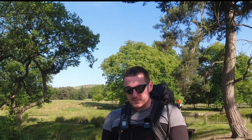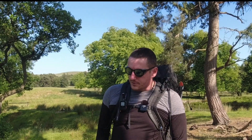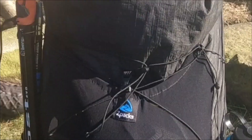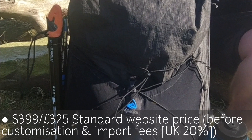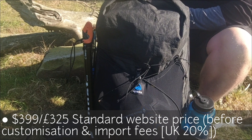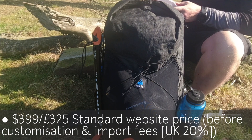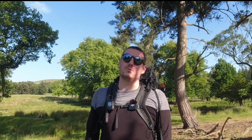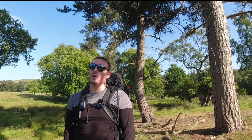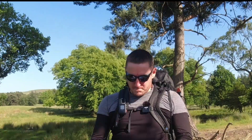I absolutely love this backpack. The retail is $399 US dollars, which is a lot of money, so if you don't do anything but hiking and camping it's worth it, but if you're just a casual walker it's a big no. In UK GBP it's around £350–400 because of heavy import fees, but for someone like me who does really long hikes and camping, absolutely worth it.